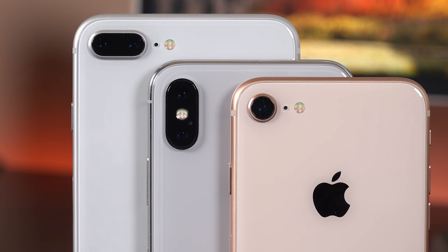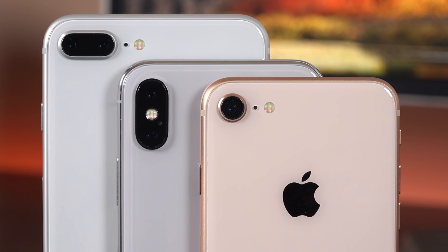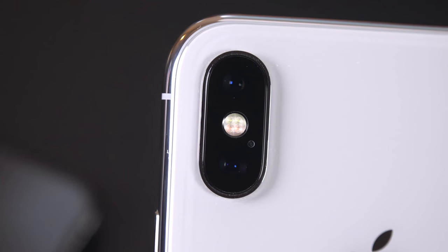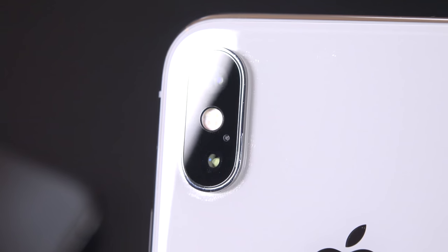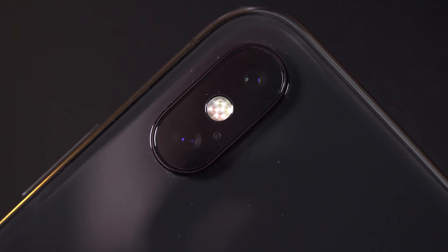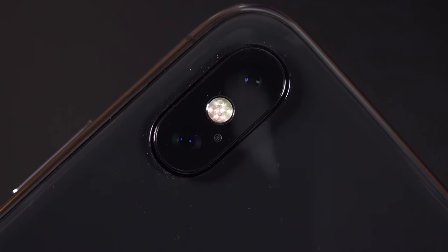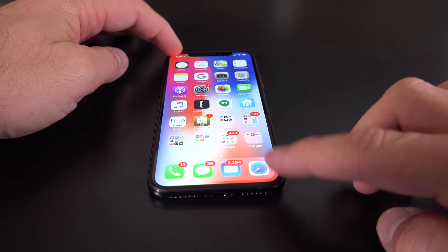The camera module along the back of this phone is arranged vertically instead of horizontally. That's probably because the TrueDepth camera along the front takes up space at the top of the phone, leaving less room for a horizontal orientation — though this doesn't affect how the camera works. Everything is combined into one module, including the quad LED flash and the off-center microphone. The bezel surrounding the camera does protrude quite a bit, but it is stainless steel, keeping it consistent with the rest of the design. Unfortunately, with that camera bump, the phone does rock on a flat surface.